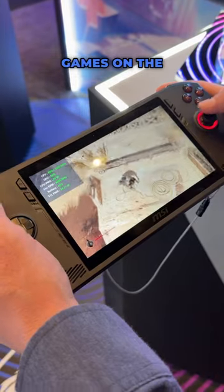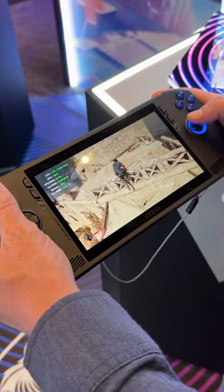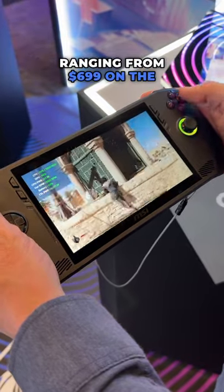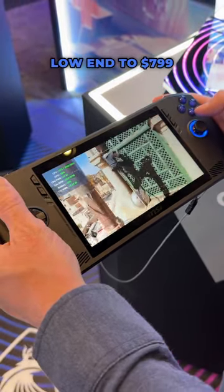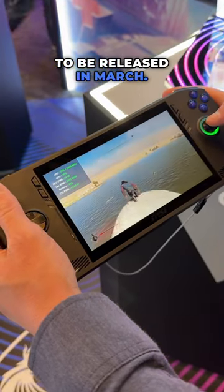We had the chance to play some games on the Claw and it felt really good in the hand, and the performance was good too. MSI will be releasing three different versions of the Claw, ranging from $699 on the low end to $799 on the high end. All three of these models are expected to be released in March.